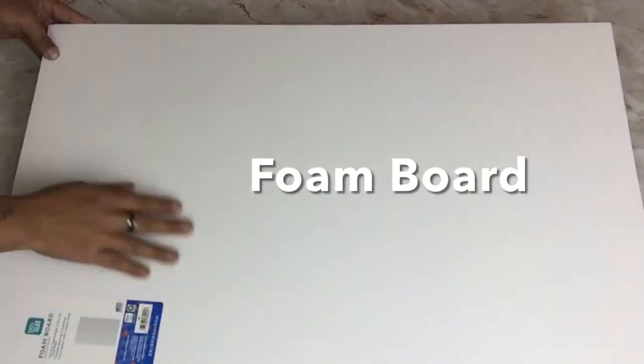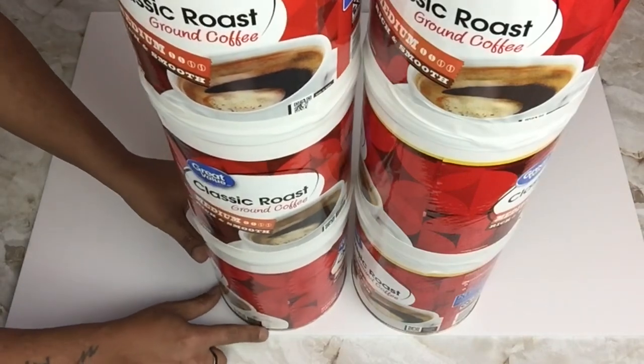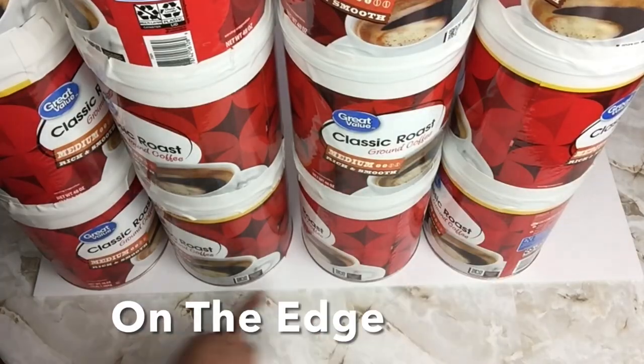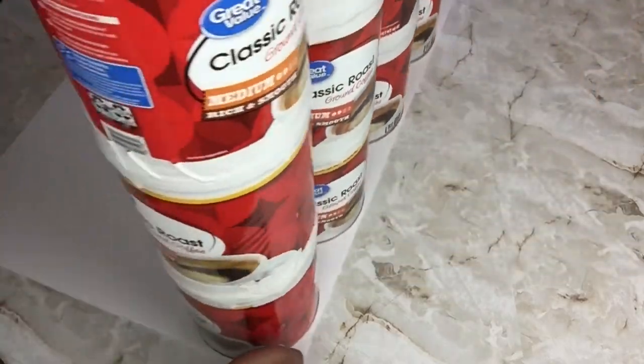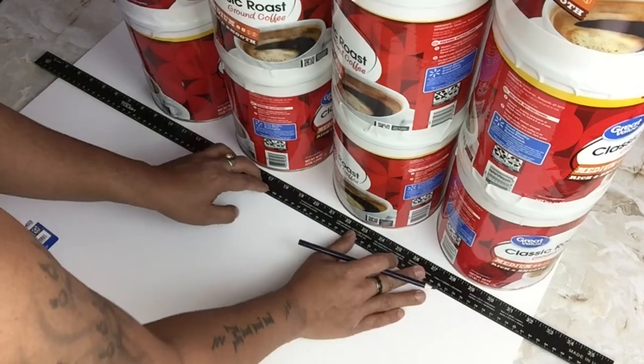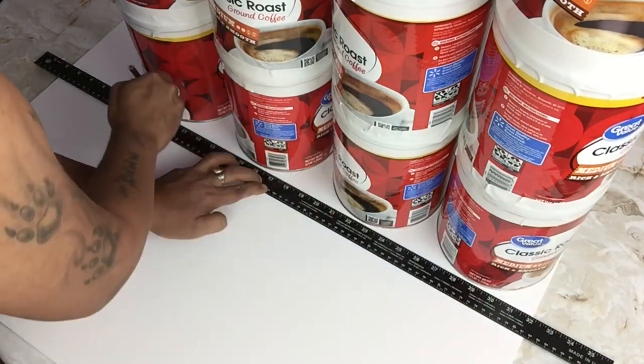Next I'll be using foam board and I'll place all my containers on top on the edge. Then I'll take my long ruler and draw a straight line to fit all my containers in one area.